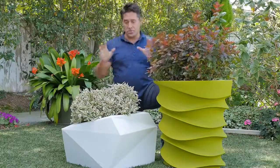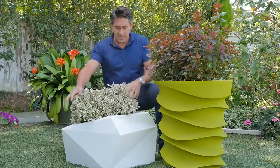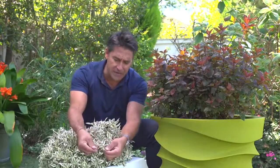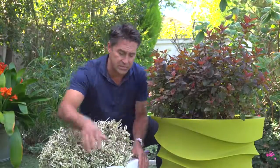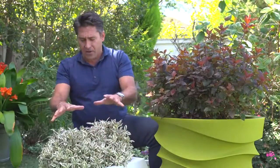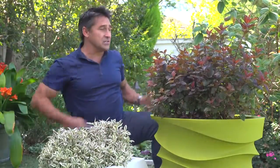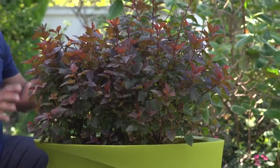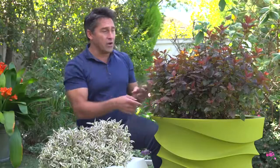Now, I've picked out a couple of gorgeous plants from my mates at Proven Winners. This is a Weigela, and this particular variety is called My Monet. Look at that variegated leaf — those little white tips matching with the white pot, perfect combination, don't need to do anything else. The Ninebark, Tiny Wine, spectacular plant, burgundy foliage, and then you get that chartreuse pot. Great combination.